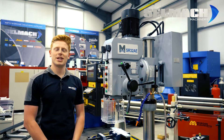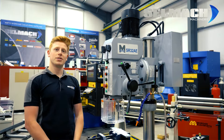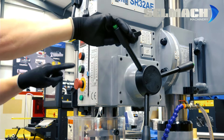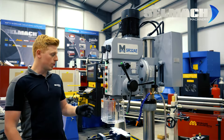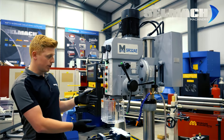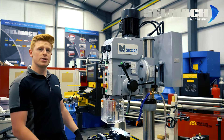Hello and welcome to Sandmark Knowledge Base. Today we're looking at the SR32AE and we're going to go through the drilling and tapping features of this machine. Firstly we'll walk through how to drill the hole, and then we'll go through afterwards and change it out for the tap and we'll tap the hole and show you step by step on how to do it.